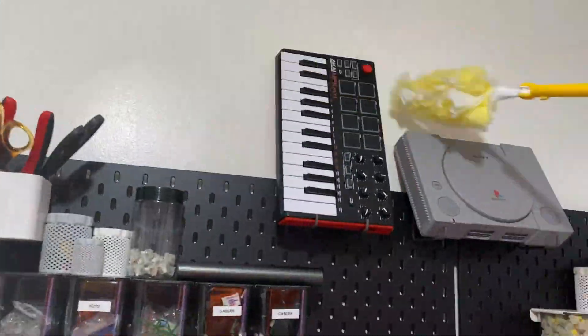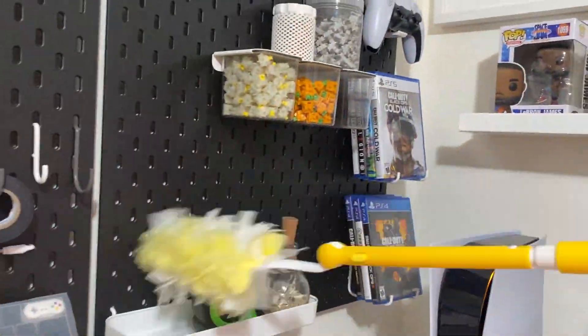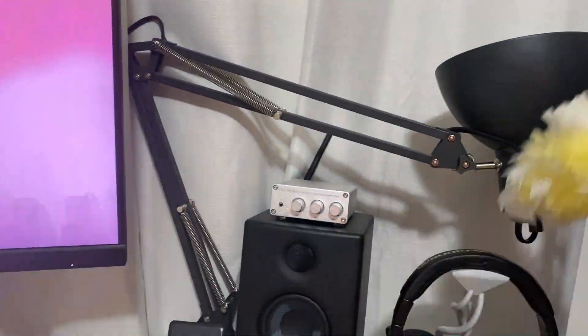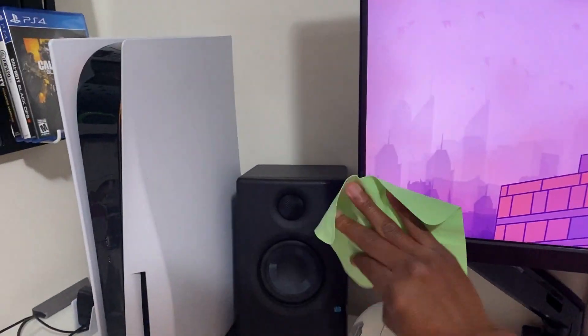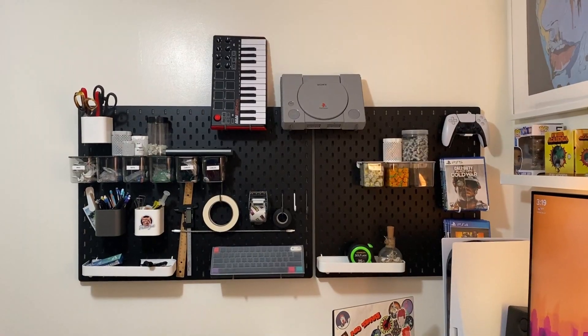Now let's talk about cleaning your setup. If you have a Swiffer duster, it's easy to clean every week — just dust things off. For a deep clean every three weeks or so, use disinfectant wipes, or paper towels with a little hand sanitizer. For your monitor, microfiber cloths work really well, and you can use them for your phone too.